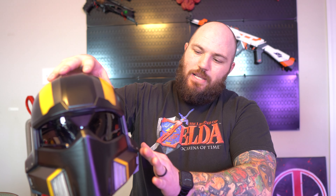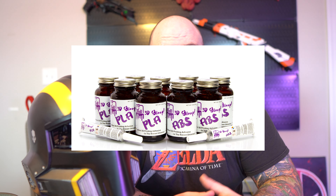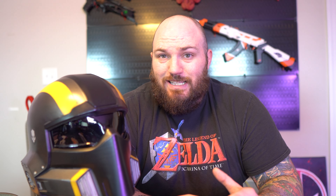Once all pieces were printed, it was time to sand down the connector pieces and connect the helmet. The connector pieces are right here, and on the dome there's just a lip you can really easily glue together. I introduced 3D Gloop, a product I'd never used before, but it's a technique I'll be including from now on. It actually melts the PLA on both sides so you can stick them together and they fuse into one solid material. On the inside, I rubbed more 3D Gloop along the seam to melt it together, and it turned out really well.